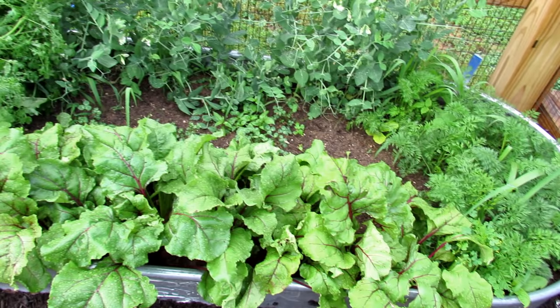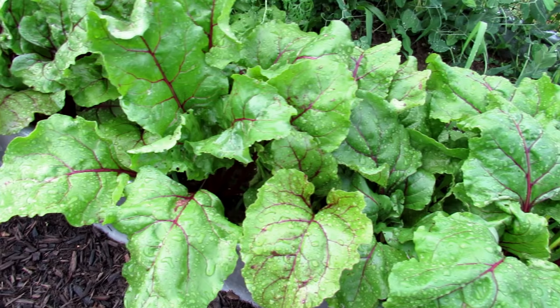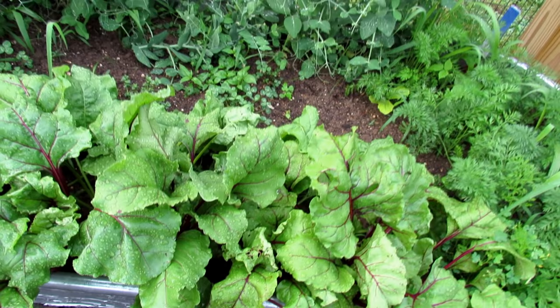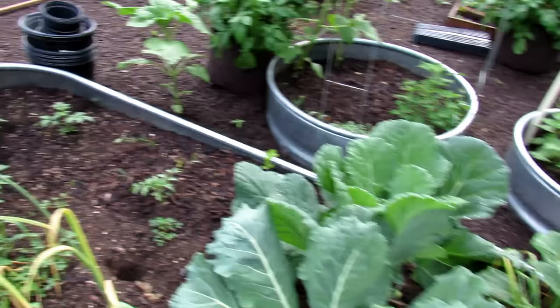This bed has carrots to the right — they're doing really well — and these are all beets in the front. Depending on where you live, these beets look pretty good but they're going to start getting some sort of leaf fungus on there; that's okay. It doesn't look great, and if you're growing to eat the greens it's a problem, but I'm growing these for the beets — they'll be perfectly fine. And that's all cilantro right in there.